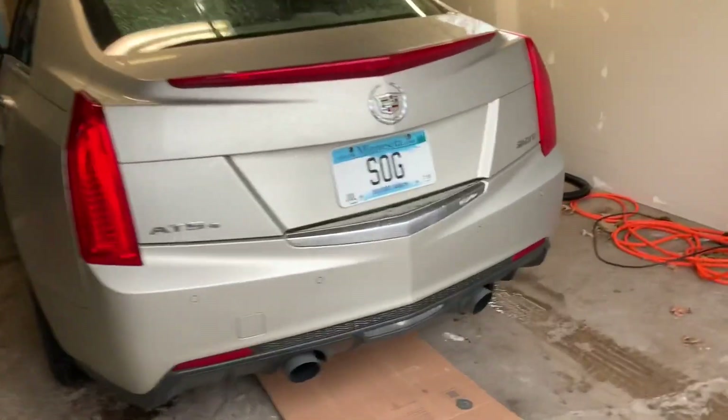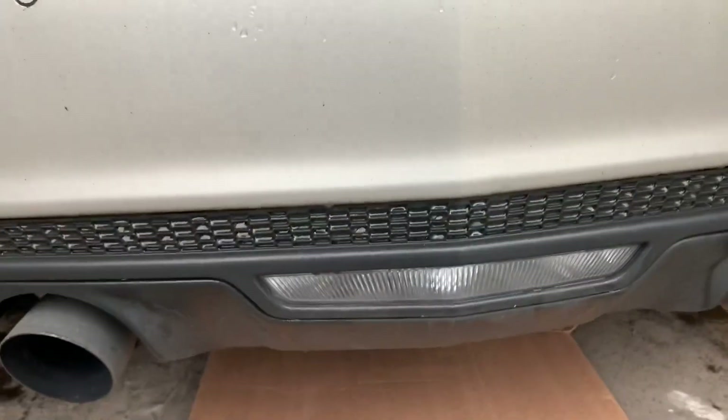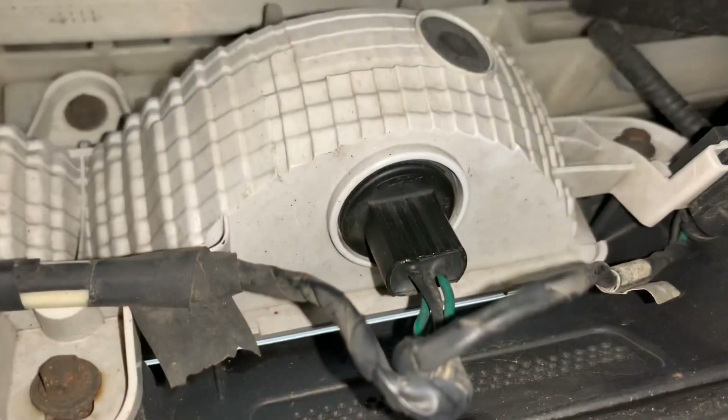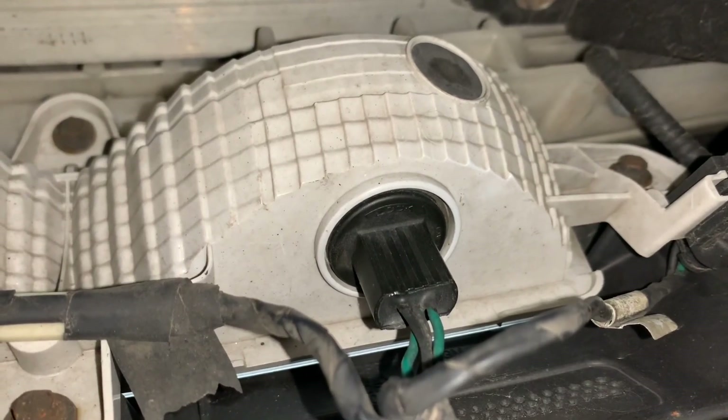We're gonna start off by finding the housing. Here's our reverse light, and the housing for the light bulbs is just right underneath here, right behind it. Our backup light consists of two light bulbs — we've got one here on the right side, as you can see the housing.